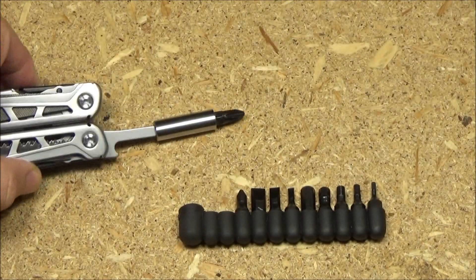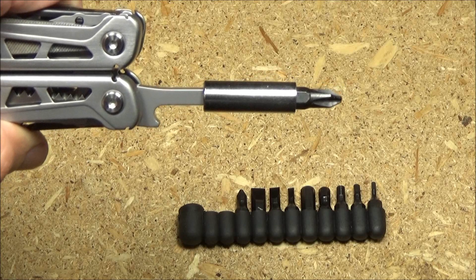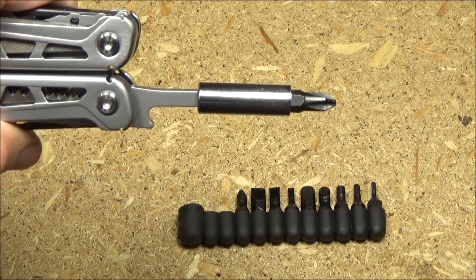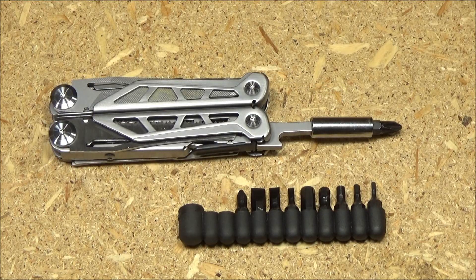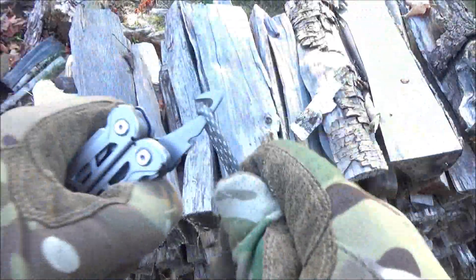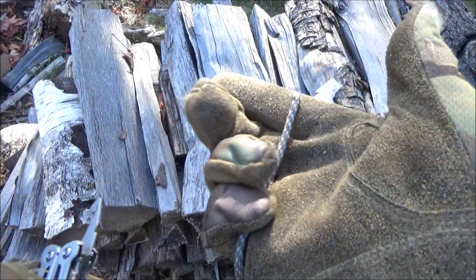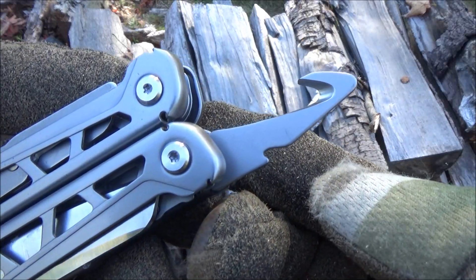Speaking of the screwdriver, it can accommodate a generic bit driver — there's a magnet in there. I got that one from one of my Ganzo multi-tools, although some listings might sell a bit kit with it. You can get those generic bit kits for about $2. It's a bit wobbly, but it'll work in a pinch. Here's the cutting hook — I was surprised how sharp it was. It required virtually no effort to go through the paracord.